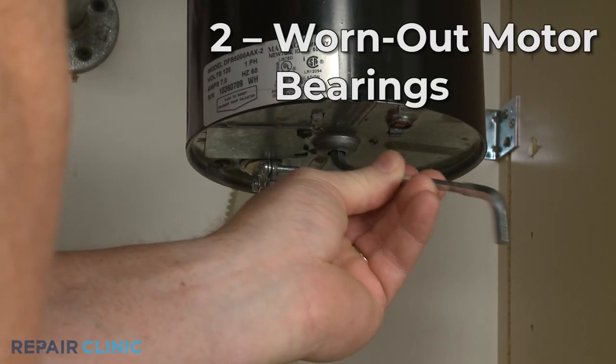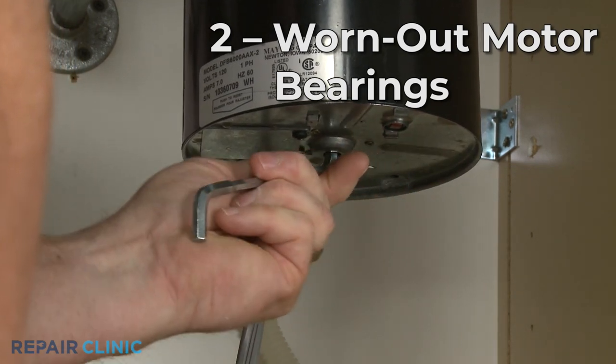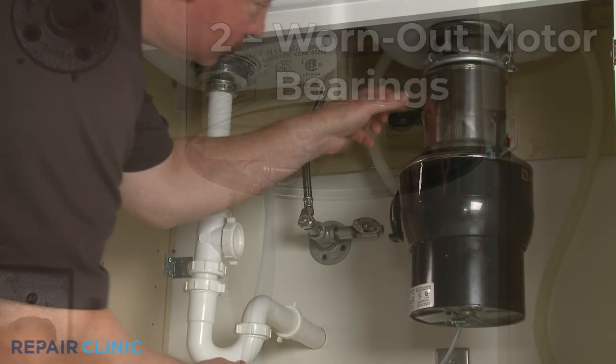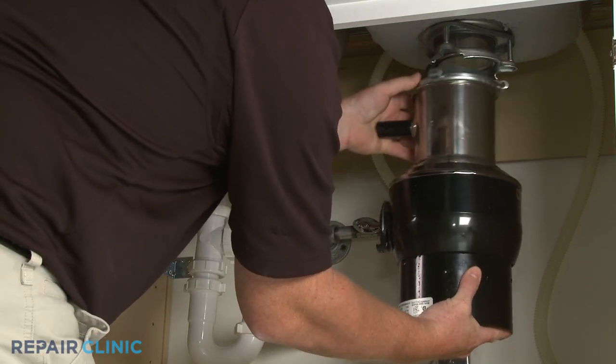If you were able to free the grinding plate, but the plate still doesn't turn when the motor is on, it's likely that the motor bearings have worn out. Since the bearings cannot be repaired, you will need to replace the disposer with a new one.